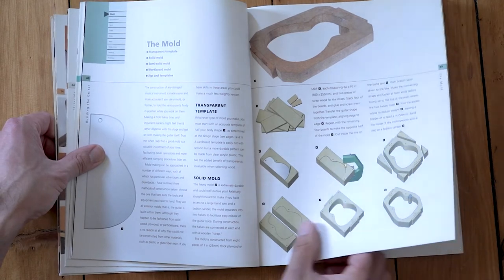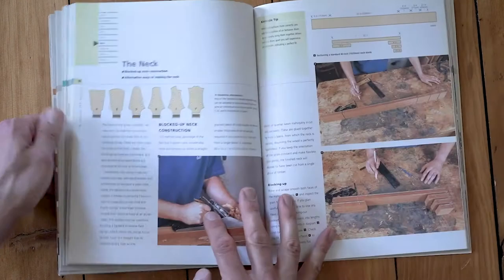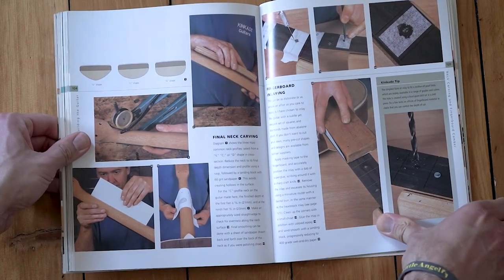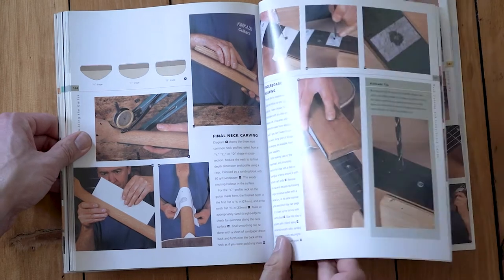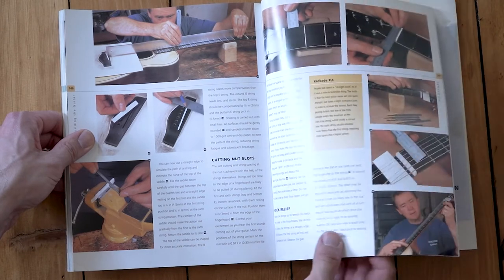It kind of walks you through step by step and gives you a little bit of a primer on tools and adhesives. If you're trying to build a guitar for the first time, either as a hobbyist or thinking about getting your feet wet as a career, this is a really good starting place — also a great alternative to school. I'm a big proponent of lutherie schools, particularly if you want a career in lutherie, but it's not realistic for everybody. Some people can't afford it or can't take time away.